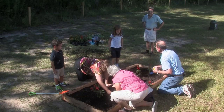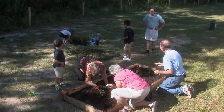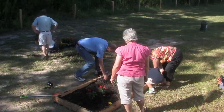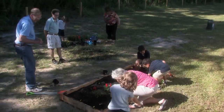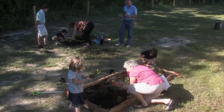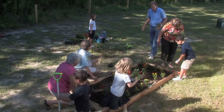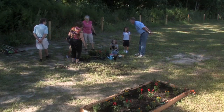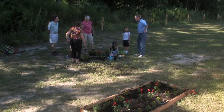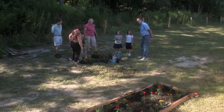Did you notice that the marigolds are shorter? So where would we put those — in the middle or around the edge? Around the edge. You bet. So follow the yellow brick road — wherever you see a yellow triangle, that's where the marigold goes. Now this plant is going to take a little larger hole. The rosemary goes at the corners. We're going to put the red tall ones in the middle, the yellow marigolds around the edge, and the rosemary in the corners.